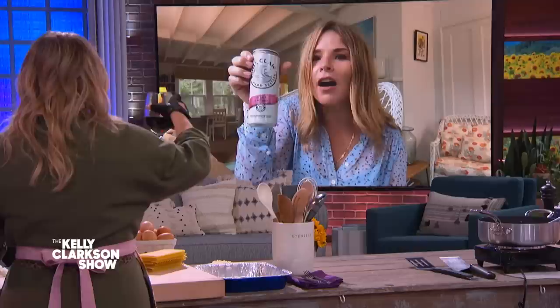I noticed we have wine as well. Can we partake in this? Yes, of course. Can you hydrate? Cheers. I have a white claw. Sparkling water, but with a little bit of something to get me through. Cheers, y'all. Cheers. Amen.